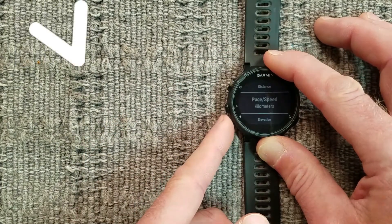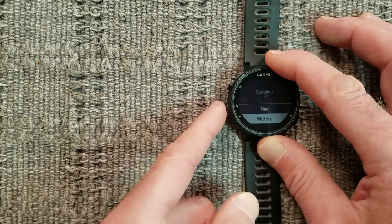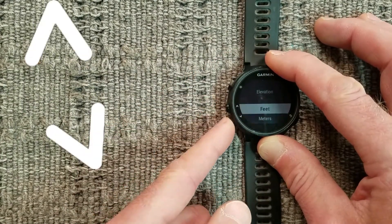Press the down arrow button. For elevation, press Enter and use the arrow buttons to select your preferred unit.